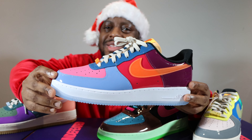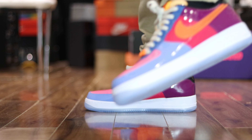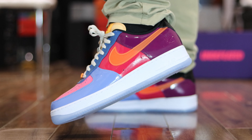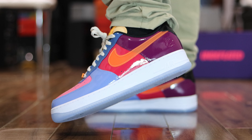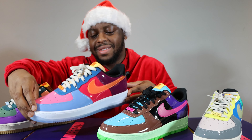When you bust these out on a summer's day it's gonna look really really good — the light just shining off the outsole, the white midsole. This one is really really nice, but second place is not first.